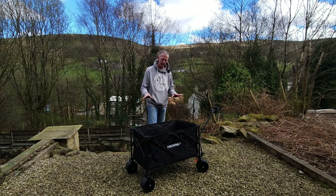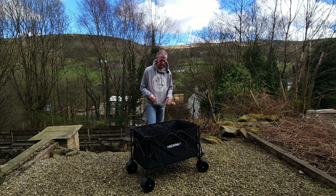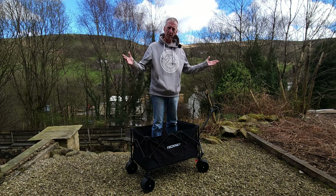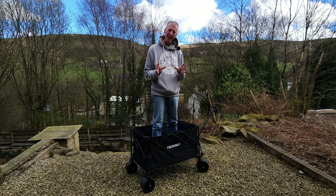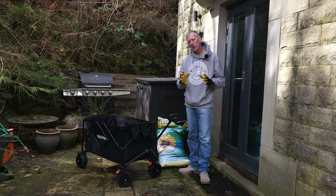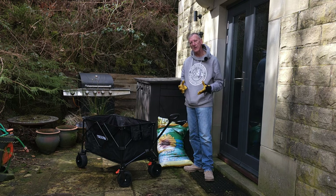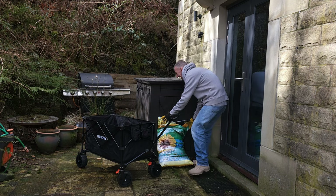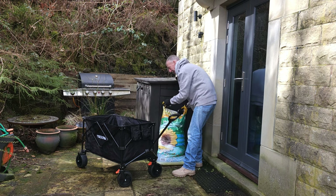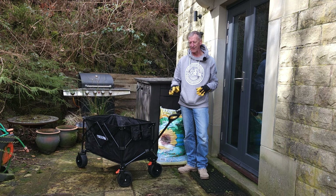Just to show you how well the weight distributes — I'm about 75 kilograms, 12 stone — simply get in, and there we go. No problem. Now we're going to put something heavier in. I think we all know that one of the worst things when you're gardening is carrying around peat and compost, especially when it's sodden with water. That is heavy! We'll pop it in here and see how the cart works on different terrains.